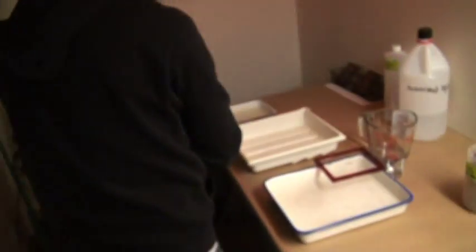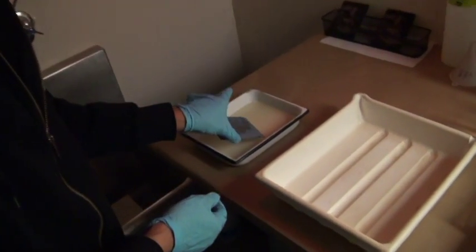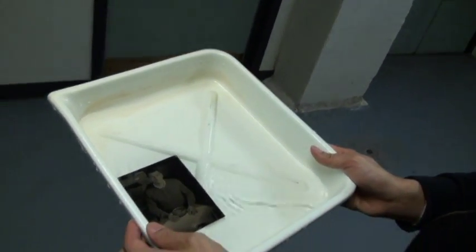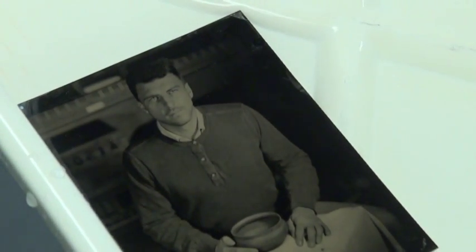Once I recognize the shapes in the photo — really when the shadow details start coming up — I stop development. Now it is no longer light sensitive, so I can turn on the light. I'm going to put this into fixer. There's a blue latent image right now. I'll show you this out in the light. Let's see what Brian thinks.